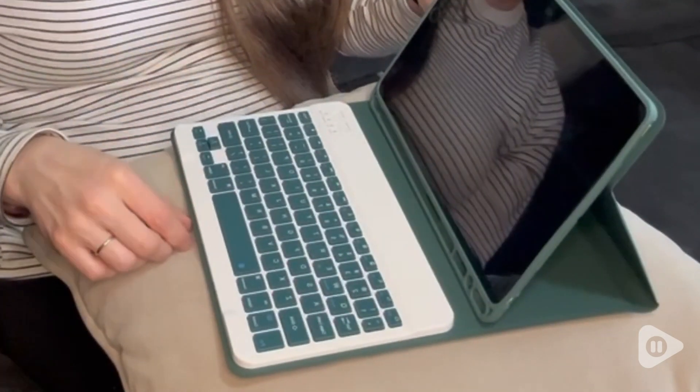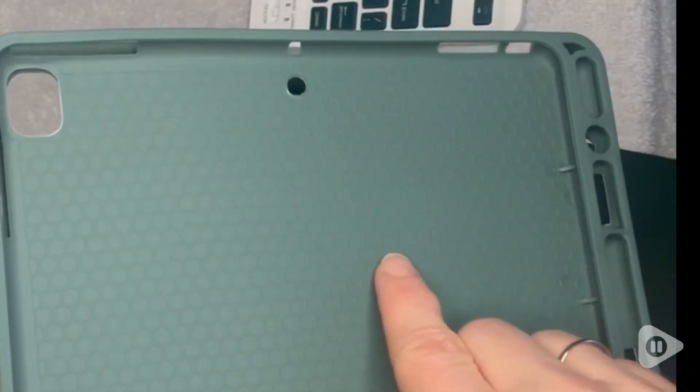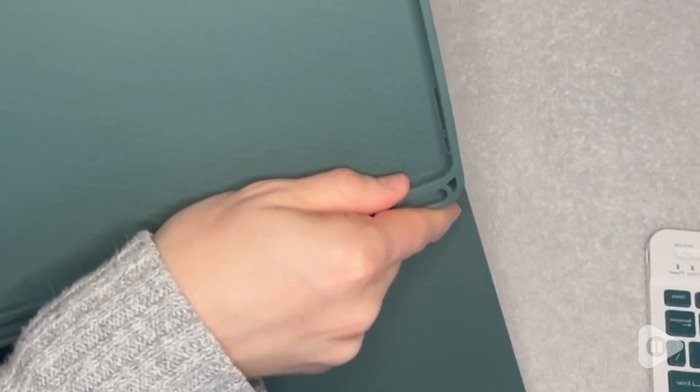Since I use my iPad for long periods of time, I really like the honeycomb grid here. It helps prevent my iPad from overheating and the edges are really strong and sturdy.